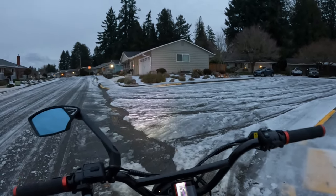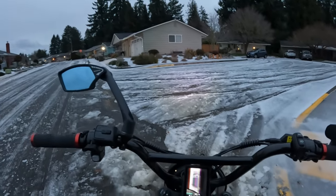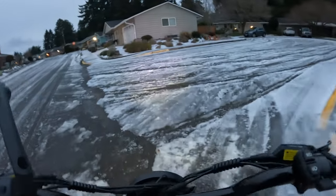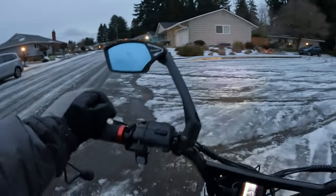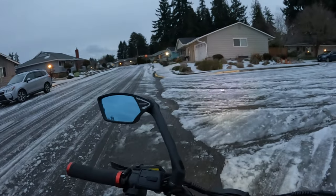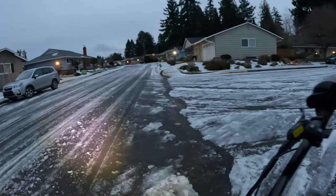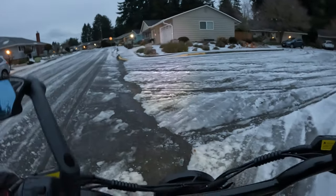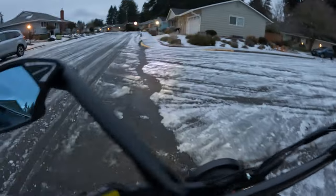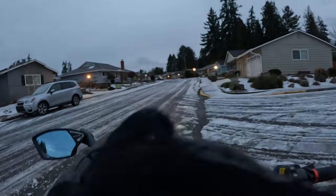That's going to do it for this ride. I was going to do a decent ride but it's still cold and windy and the roads just aren't improving like they're supposed to be. It almost seems worse today than yesterday, and I didn't go out yesterday because it was too icy. Hopefully by tomorrow we'll have better conditions.